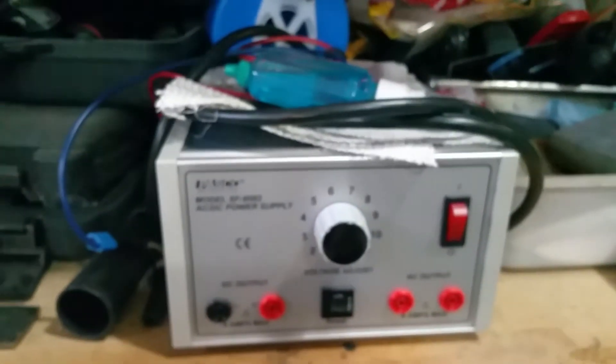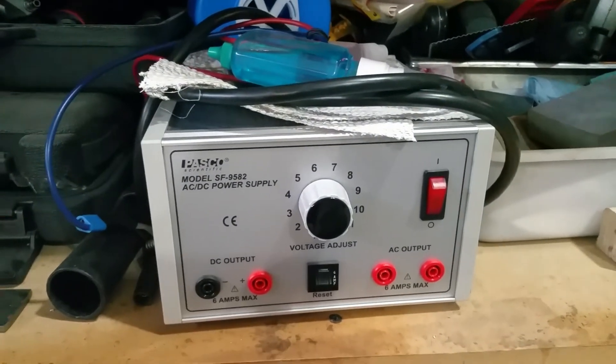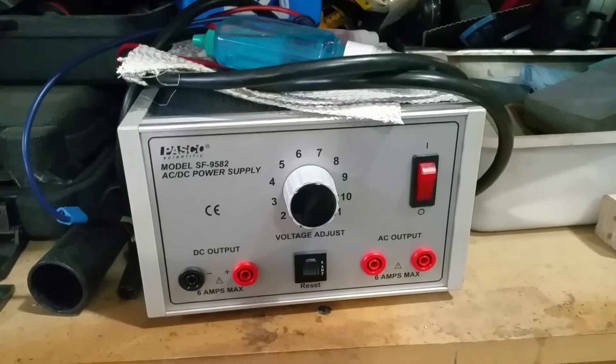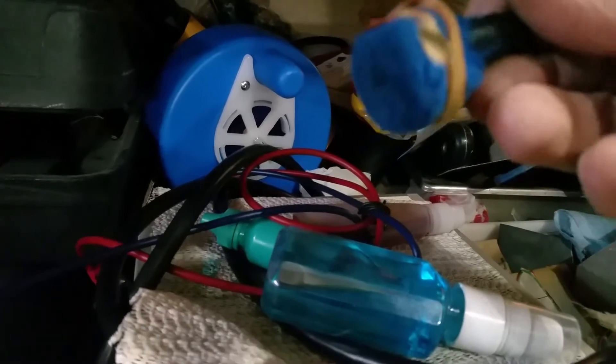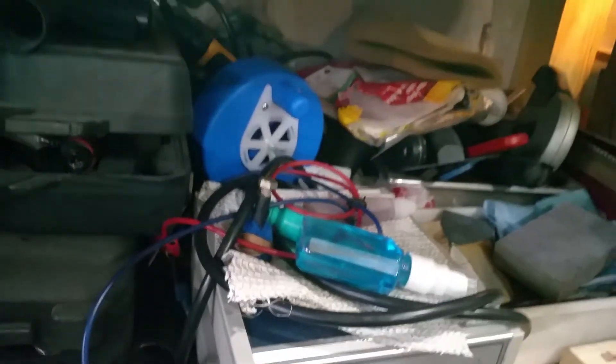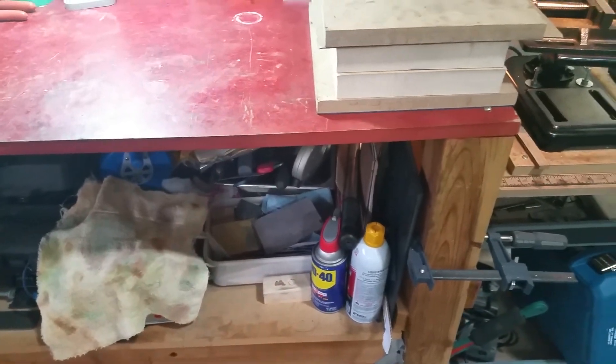Talking about the maker's mark reminded me — this is my etcher that I use to put my maker's mark on. I found this thing online, it was a great deal. It's AC/DC power — you plug it in here. I just made a homemade head, just a felt wrapped around a brass bolt. You plug it in, 30 seconds, and it puts a great mark on the knives with my stencil.